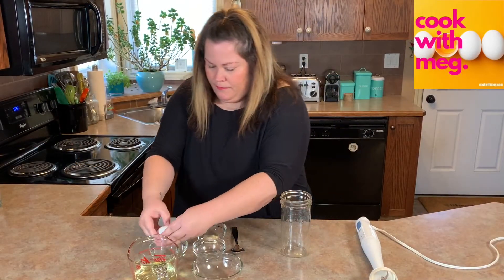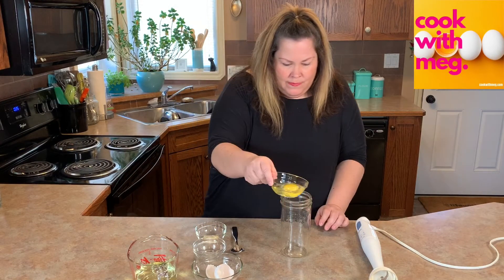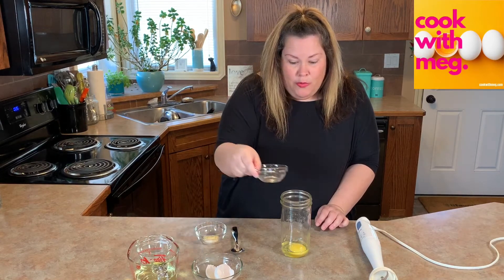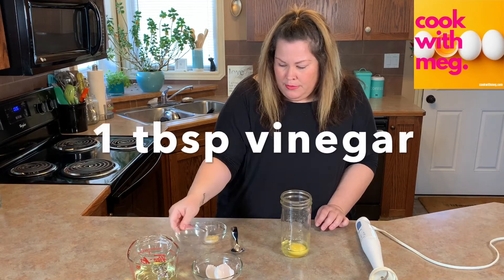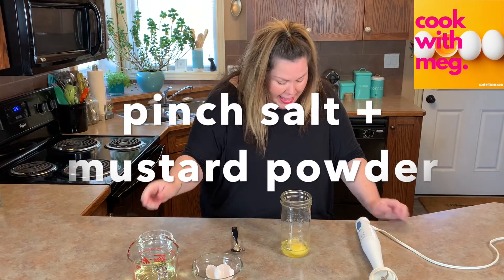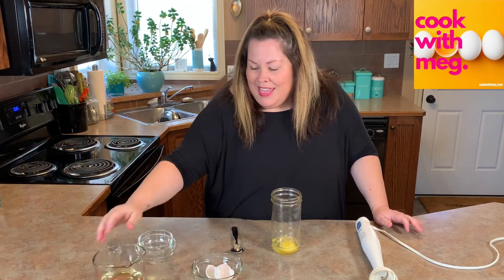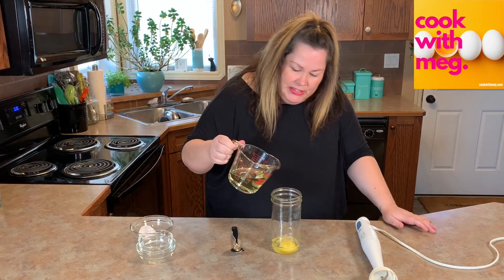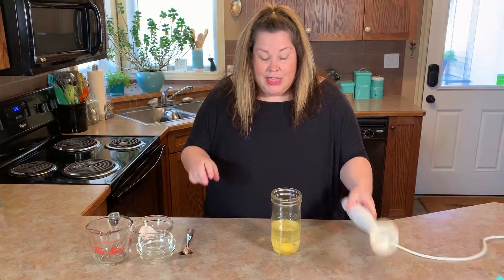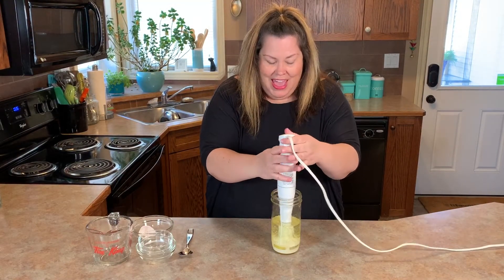1 egg, 1 tablespoon of white vinegar, a pinch of salt. I also added just a small pinch of ground mustard powder, and then we're going to drizzle in 1 cup of oil. Place the immersion blender down into the mason jar and we blend.